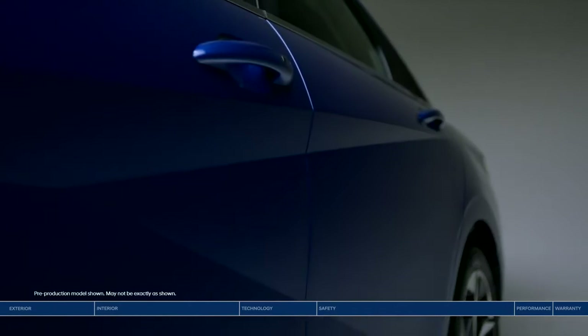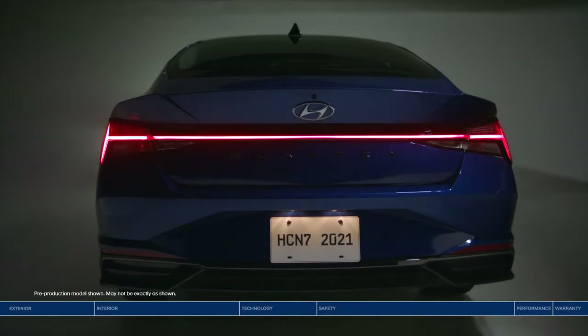Sharp. Daring. Watch the future take shape with the Hyundai Elantra.